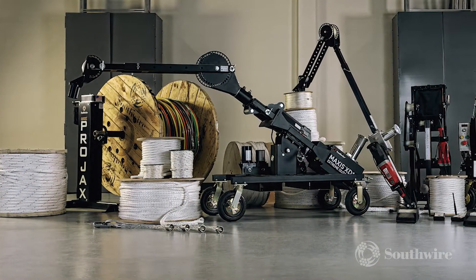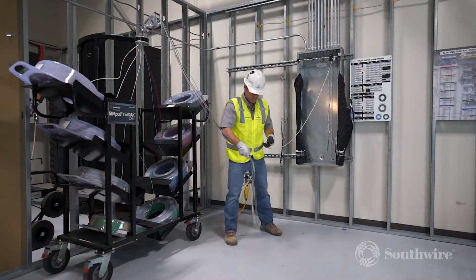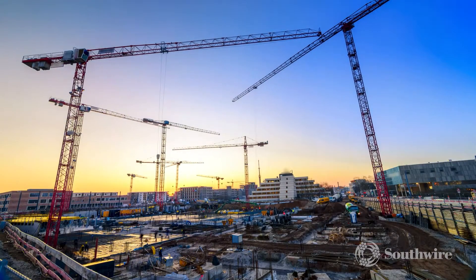Southwire's solutions help save time on labor. Whether you are doing a feeder pull with our Simple Reel and XD10 cable puller, or a circuit pull using our Simple Coil Pack payoffs and XD1 puller, you will find that projects can be turned around faster and safer.